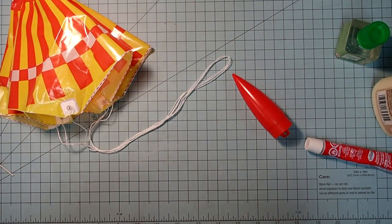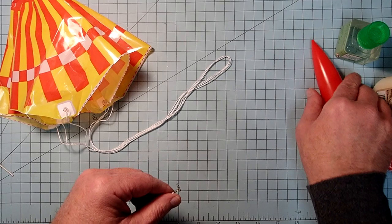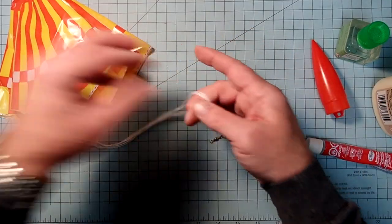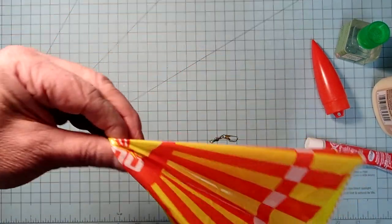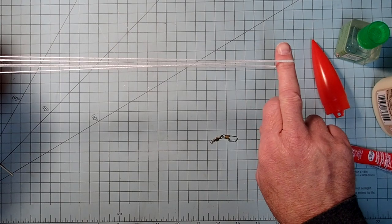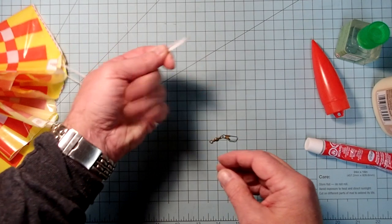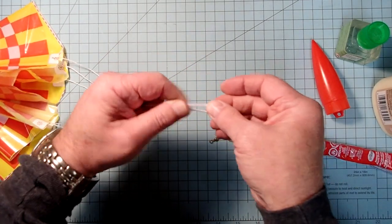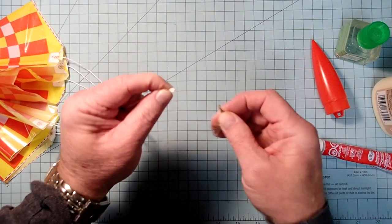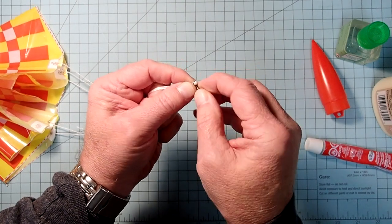If you've seen any of my other videos, you'll know I really like to use snap swivels. I'm going to re-establish the length of my lines - grab it in the center of the parachute, pull those lines taut, make sure they're all even. I'm going to pinch that down into a very small loop and pass that through the swivel side of the snap swivel.